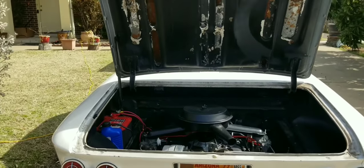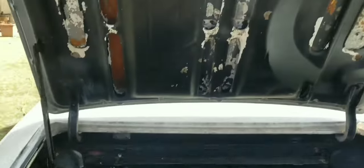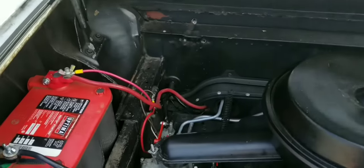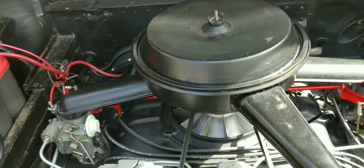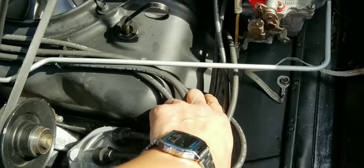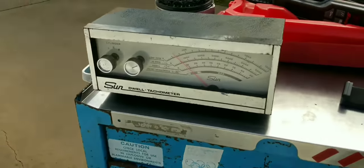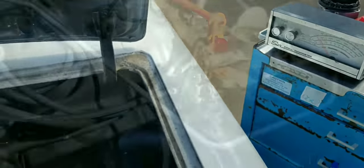Alright guys, welcome to another video. Today we are going to be tuning the Corvair. I have nice weather today, dry roads, so we are going to be driving today. I already drove around a little bit, but first thing we're going to do is take out the spark plugs and check them, make sure they look good. We are going to be using some nice test equipment today, so that's going to be fun.